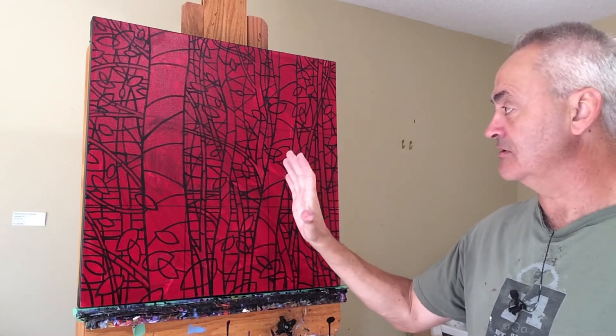Hello, welcome back to my studio. On today's video I'm going to take this stained glass piece from just the layout of all of the lines and start to actually block in the colors and talk about how I visualize what the finished painting is going to look like. The very first thing I'm going to do today is block in the glow of the sun, so stick around.